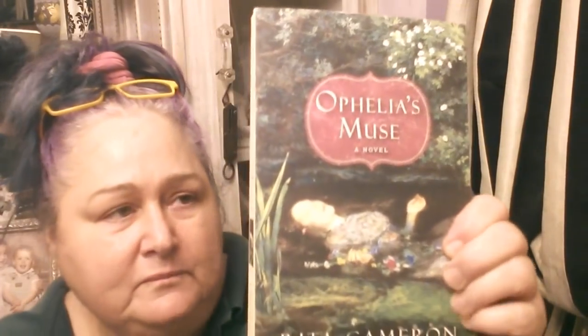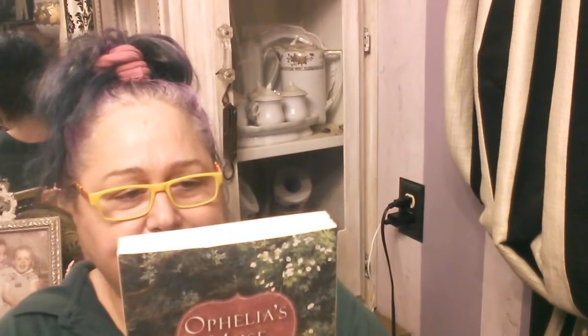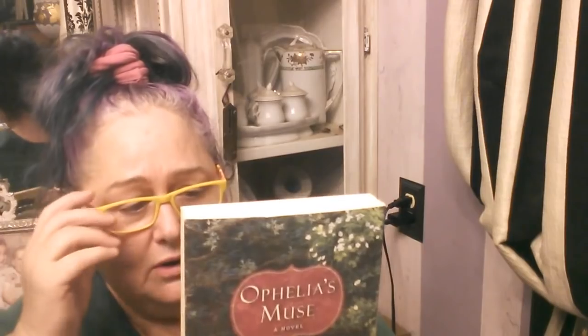The last thing I want to show you are some books Grant picked out — he's the greatest when it comes to picking out books. Here's one called Shorecliff, set in 1928 — it looks really good. Here's one called Ophelia's Muse, which has to do with the painter Rossetti. He was one of those pre-Raphaelite painters — my absolute favorite era of painting. Even though people make fun of it, I love it.